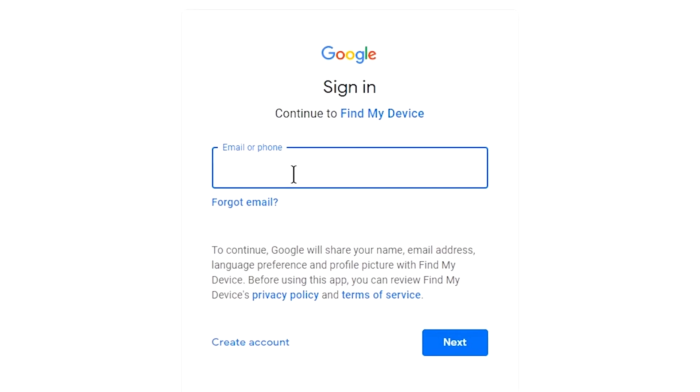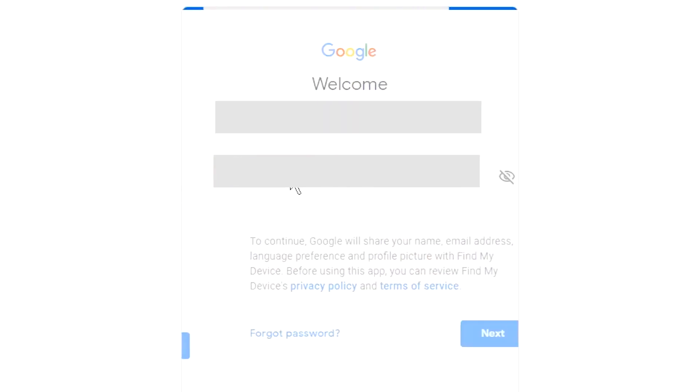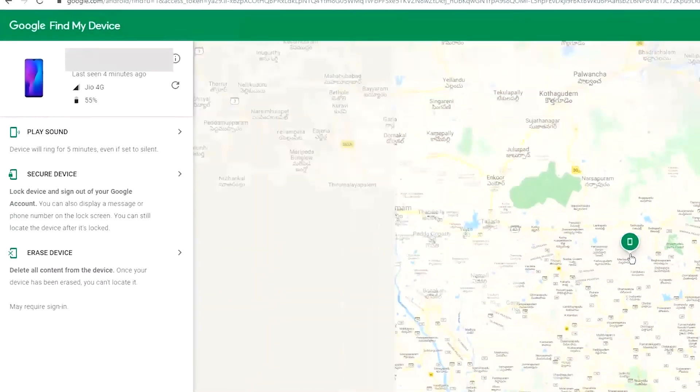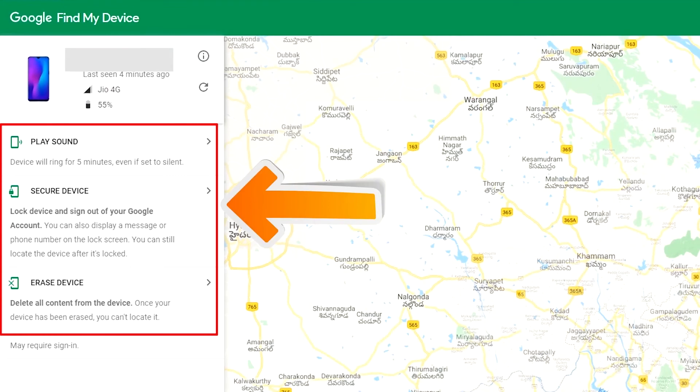Sign in using the Google login credentials which you used on your phone. After login, there will be three different options: Play Sound, Secure Device, and Erase Device.